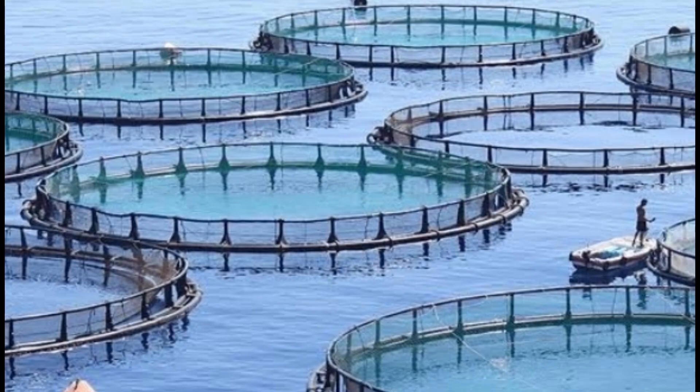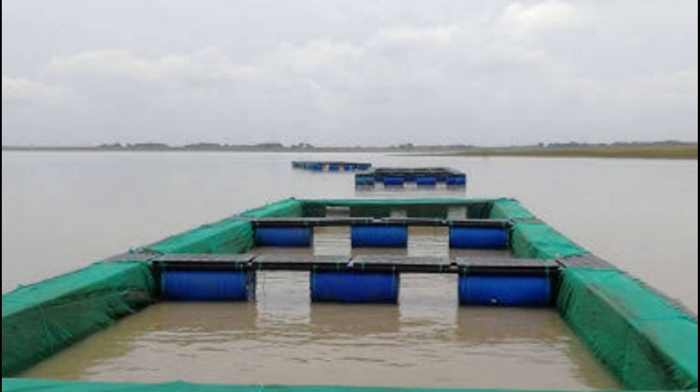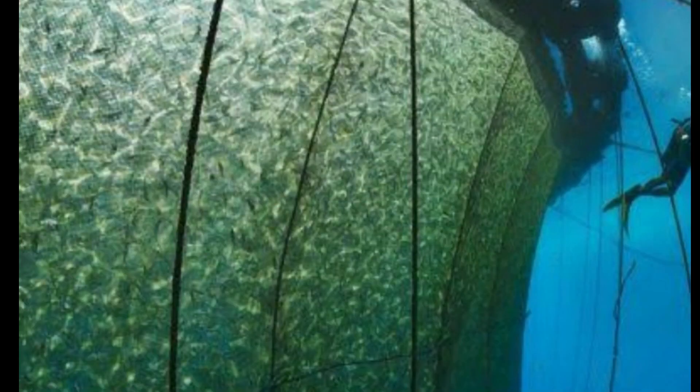The cage culture involves the use of a cage system, which is usually submerged in a large body of water, usually lakes. This farming method proves to be effective due to the fact that you do not need to change the fish water, as there is always a constant flow of fresh water into the system.